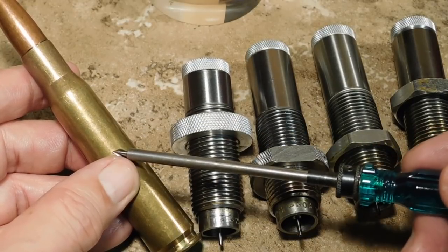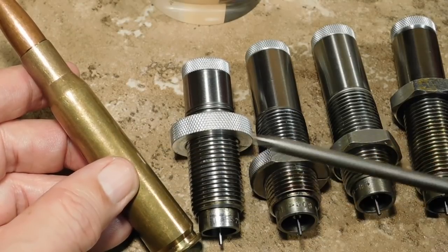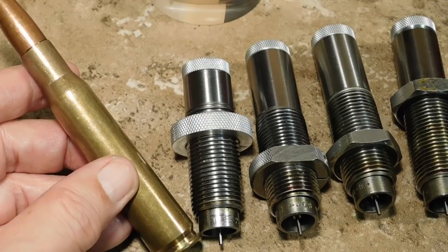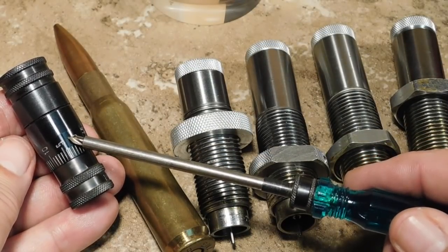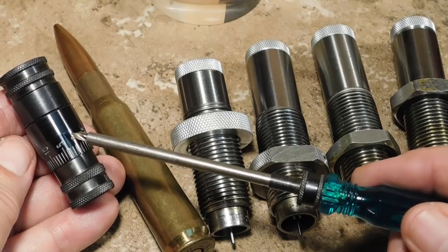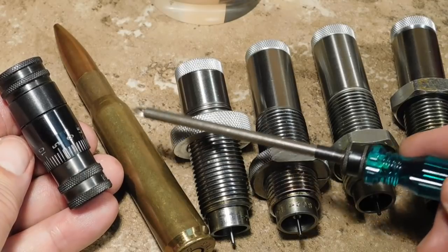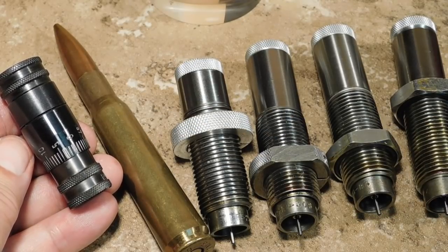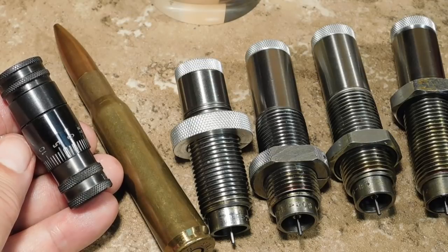But for our bolt guns, we have the advantage of camming action so that the case, once it's fire formed for that chamber, will fit that chamber again. A tool like the RCBS Precision Mic is almost essential to allow us to adjust our fire form brass to be a very good functioning round for our rifle.